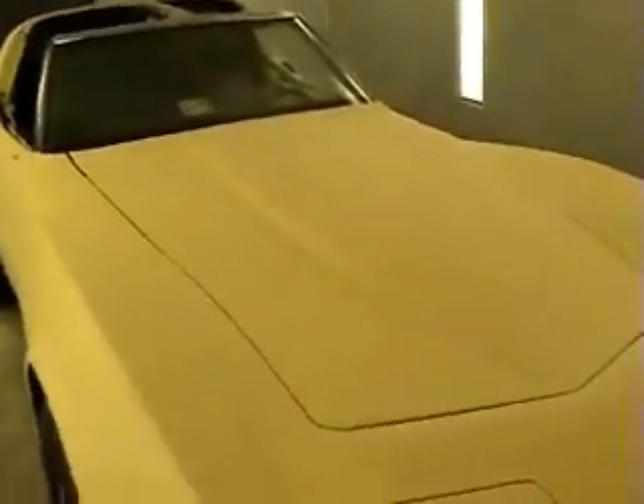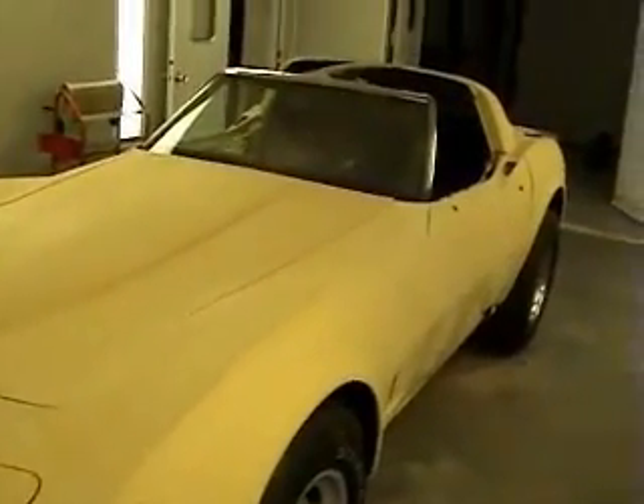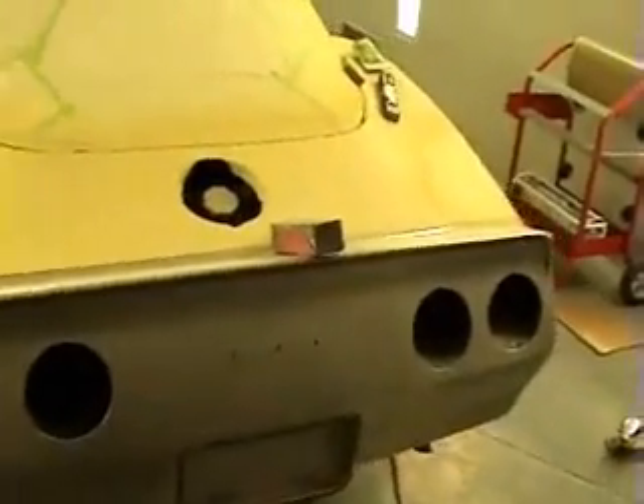We've got a lot of the body work done to this car. We've put primer on it a couple of times, blocked it all over, and put fiberglass in some busted places. We've already done a lot of the body work. We came back and shot a thin coat of urethane primer on it. We'll block it now with 600, fix a few places, and get the urethane front bumper and rear bumper ready to paint.